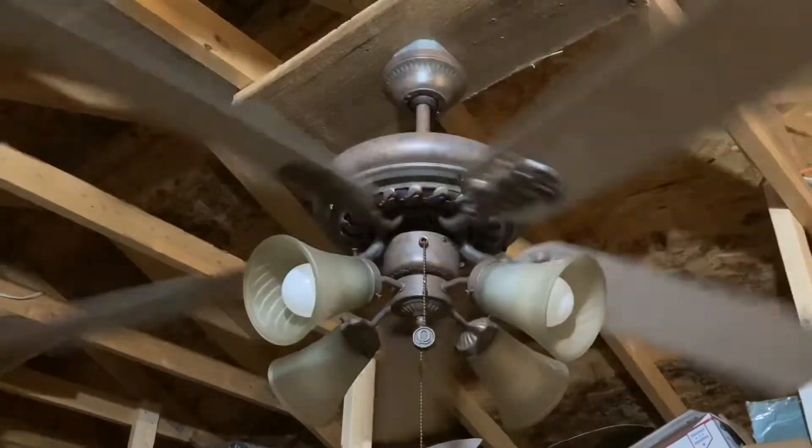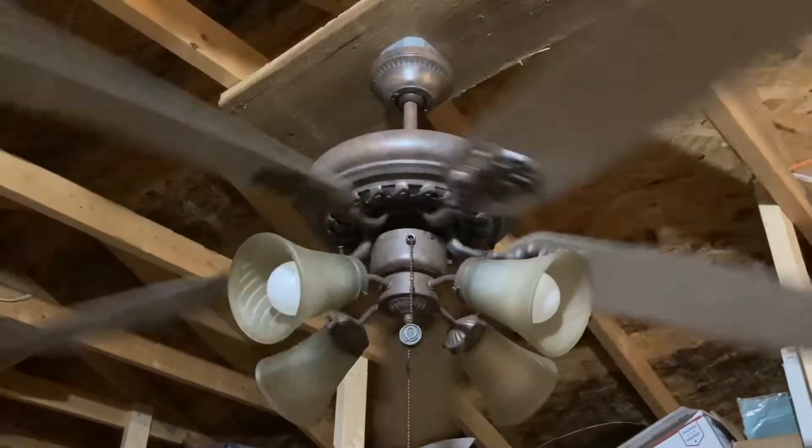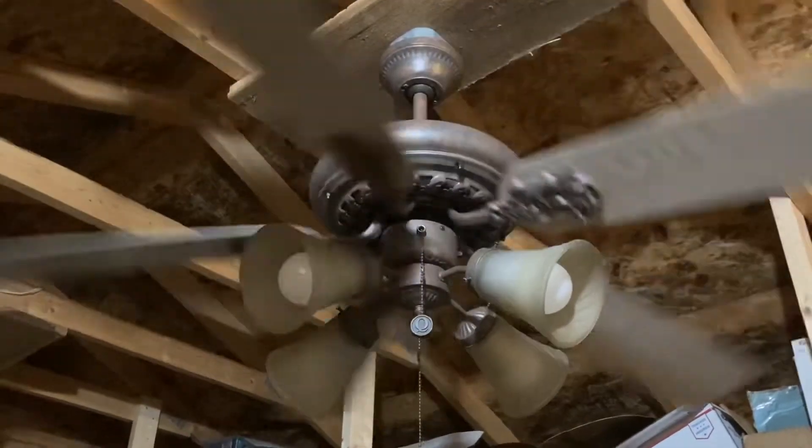The globes are not original to this light kit. The light kit only had three shades on it, which I assume the fourth broke.